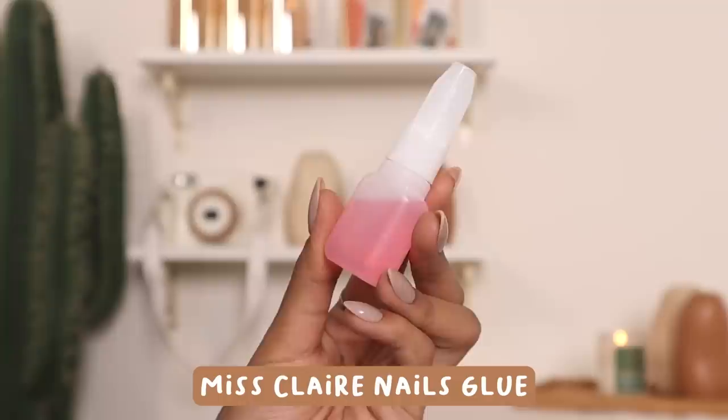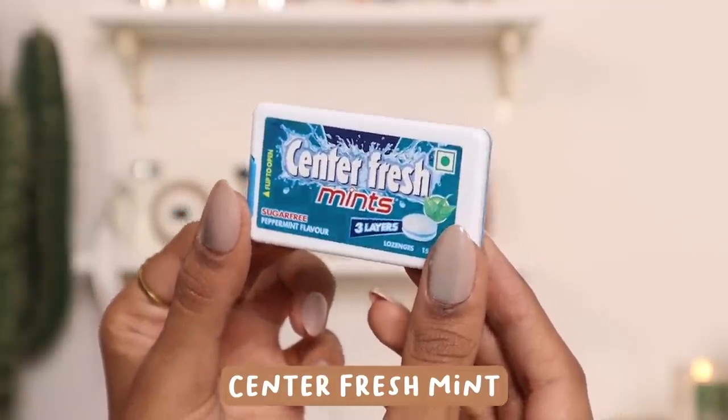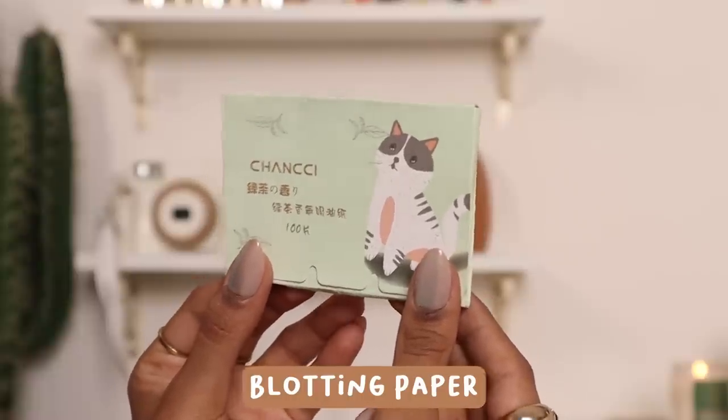In another small section I have a nail glue because I'm a press-on girly and there's always one nail that pops off unfortunately. My touch-up section has a mouth spray just in case, some mints, and blotting paper — because if you have oily skin like me, you need blotting paper.